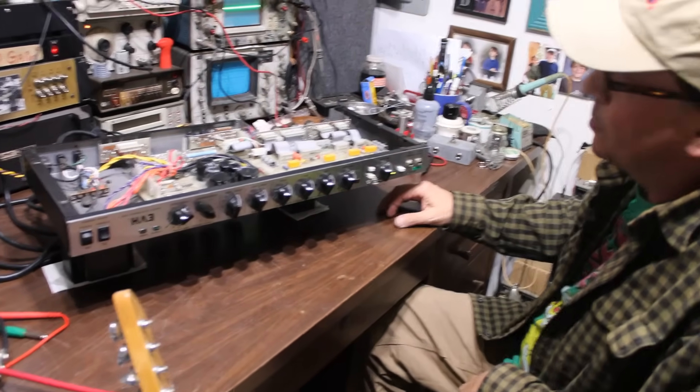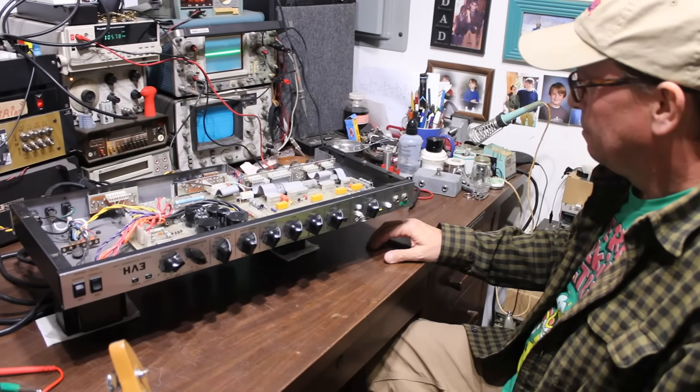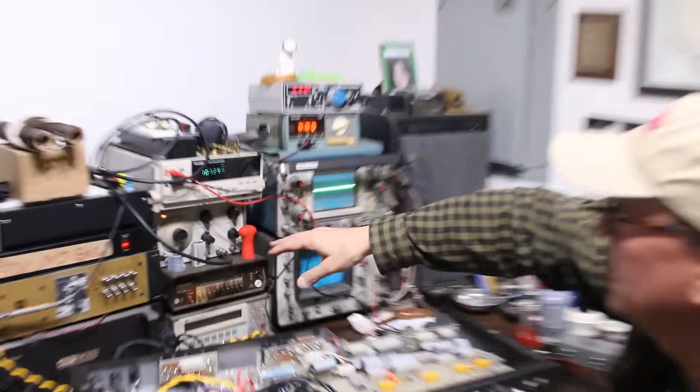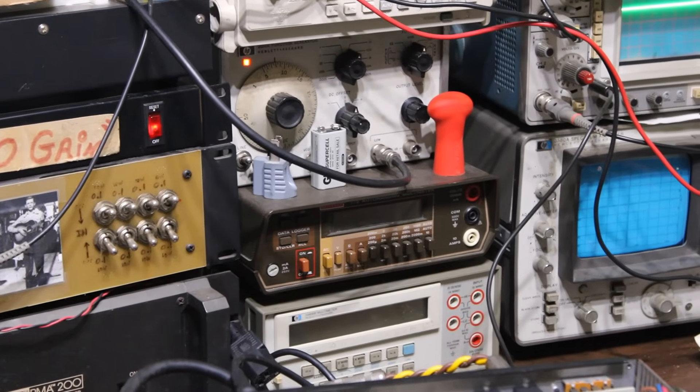Let's power it up here and see what we got. I'm going to be driving it with this signal generator, because I found out in my last video that this one had a dirty pot. While this is warming up, let's look at a couple other things.